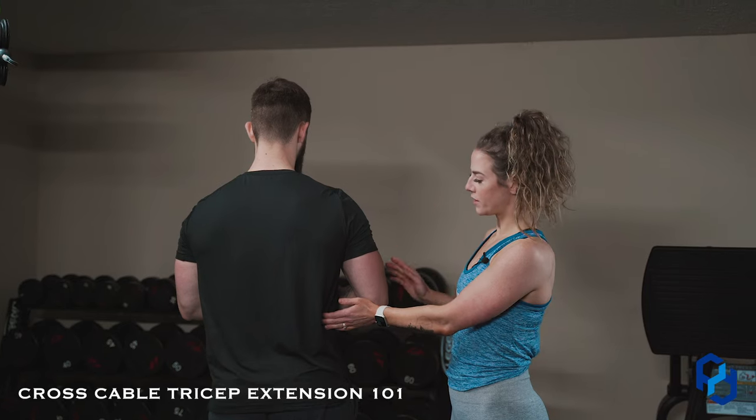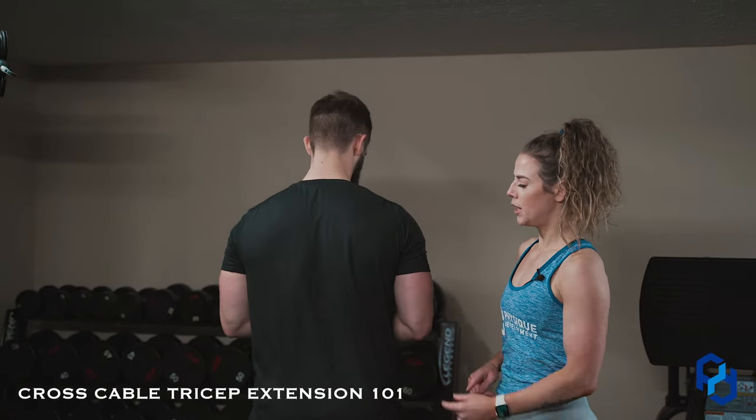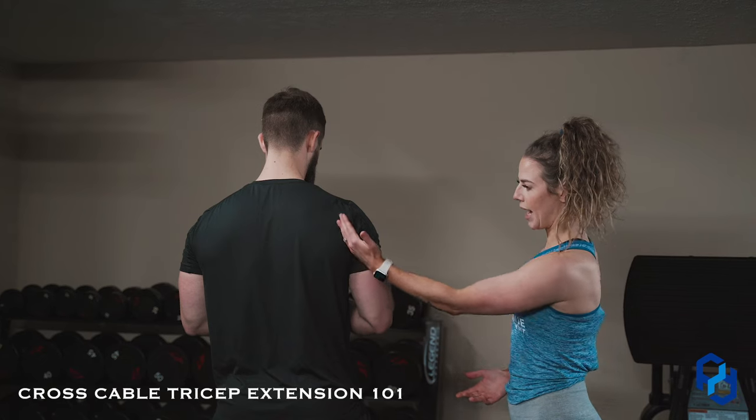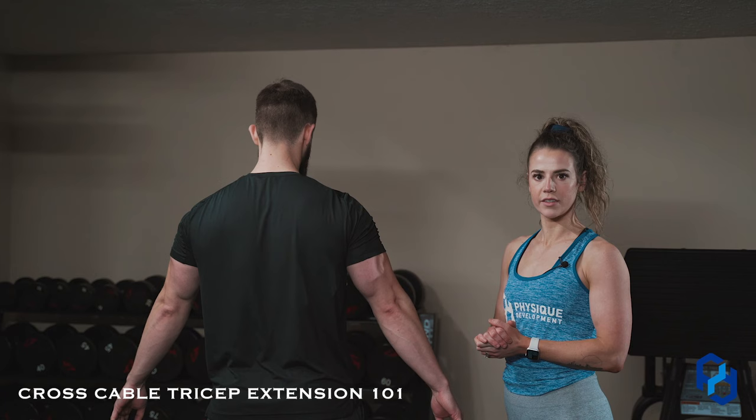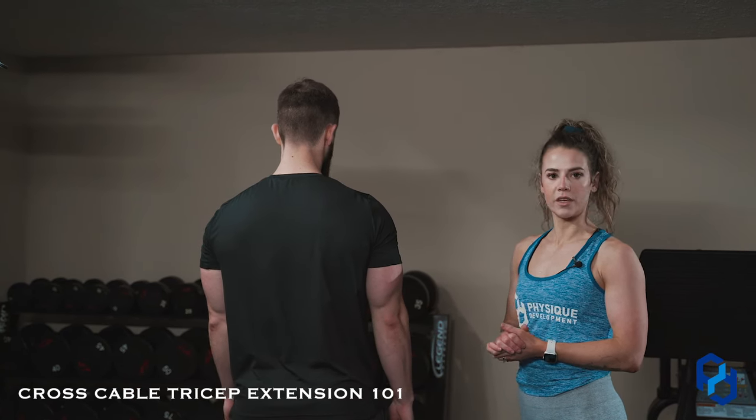Going with the cross cable tricep extension, where you're lining up the upper arm with the cables, allows you to hit all three heads of the tricep. That's why we prefer to do a cross cable tricep extension or use a longer rope.